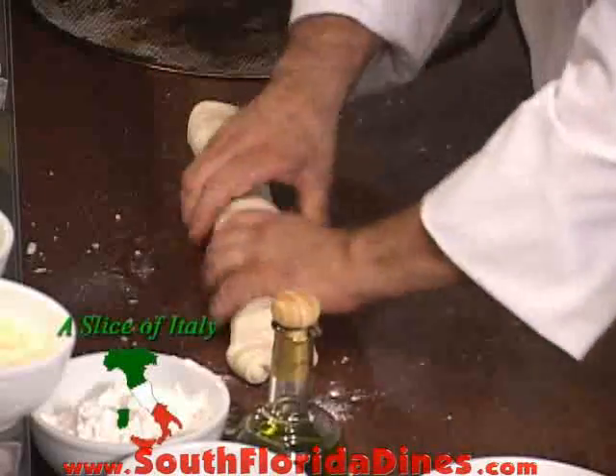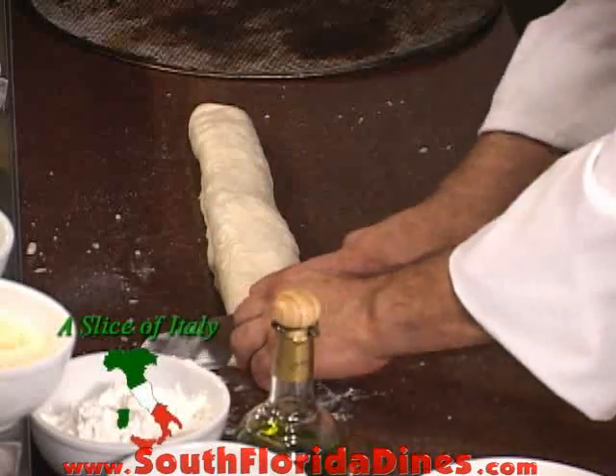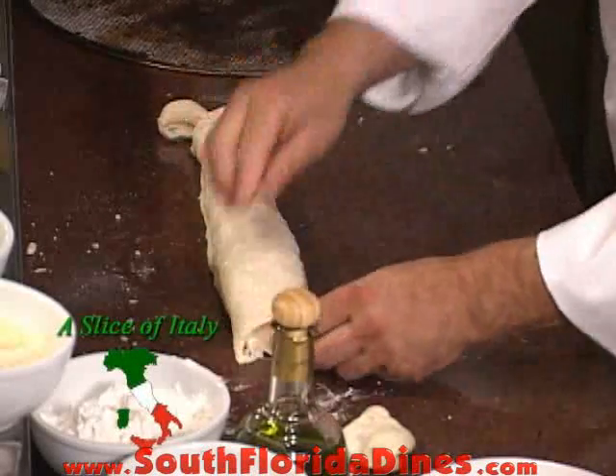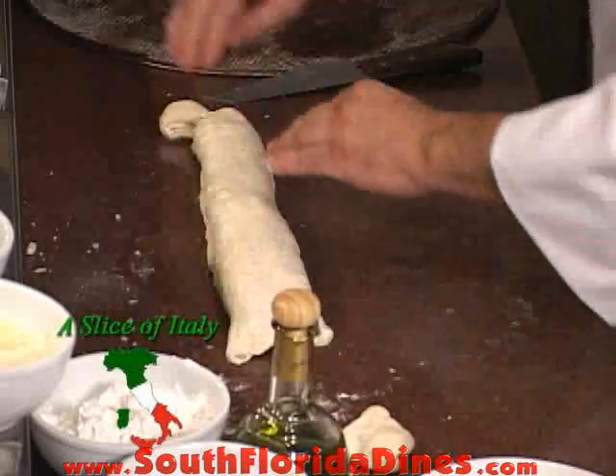And here we have a wonderful tasting stromboli. I cut the ends off and I'll crimp it with my fingers. You could do it with a fork too, but it's nicer like this.